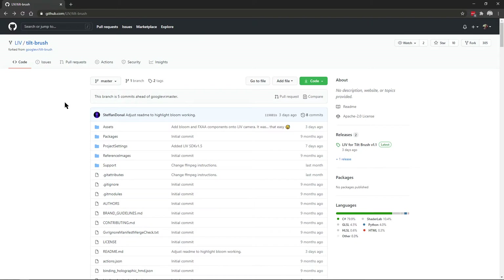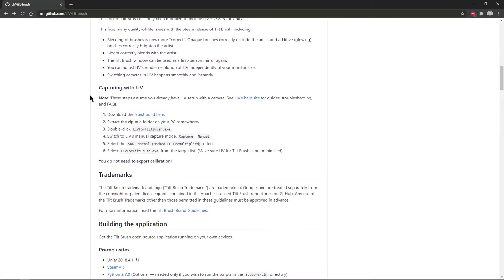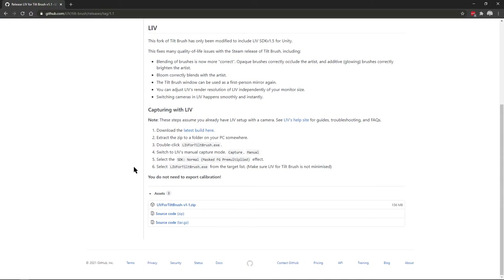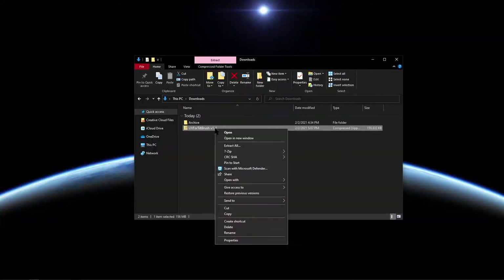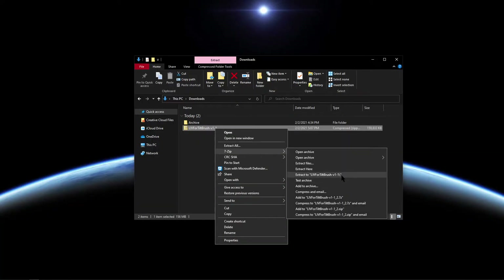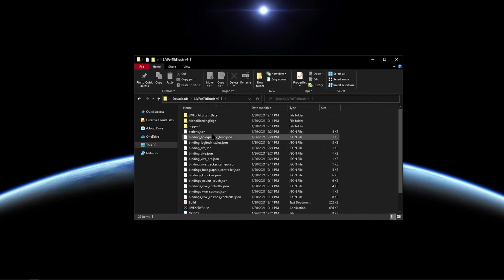To get started we need to head to the live Tilt Brush page — I'll leave a link down in the description below. Once you're here, scroll down. Under the Capturing with Live section, click on latest build here. Then scroll down to the bottom and download the zip file by clicking on it. Once the zip file has been downloaded we need to extract it — I'm just going to extract it to a folder right here. Then open the folder and launch live for Tilt Brush.